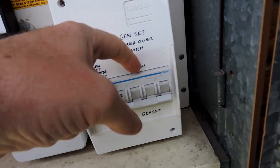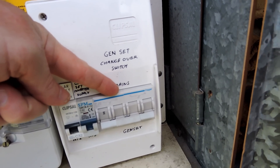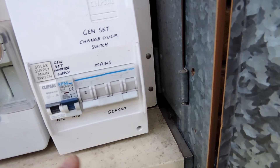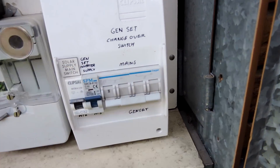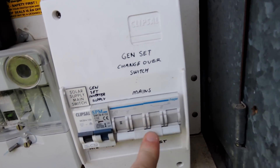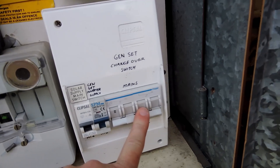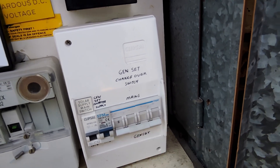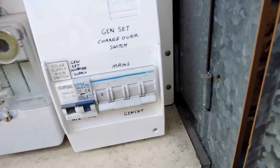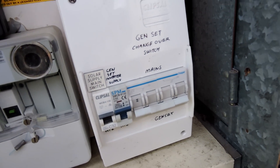This little switch here makes it very easy for me to go from genset to mains. So if I have a problem with my PIP inverter, I can just flick that switch and wifey doesn't know anything that's happened. It's a really good thing to put there. If I'm doing maintenance on anything, I just come out here, shut everything down in the house, flick that switch over to mains, and nobody knows any different. It works really, really well.